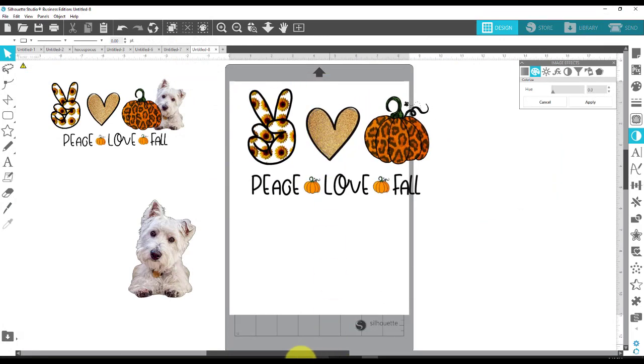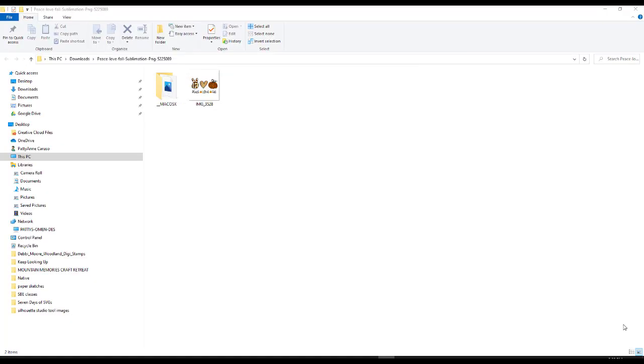I want to go back one more time and show you something. This particular image — if I hover over it, you can see it says it's a PNG image. Usually if it's a PNG image, you have to trace it first before you can use it in Silhouette.